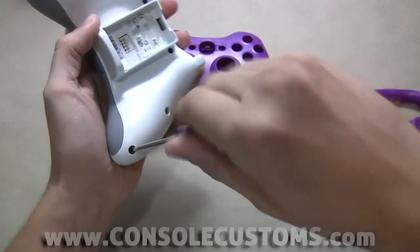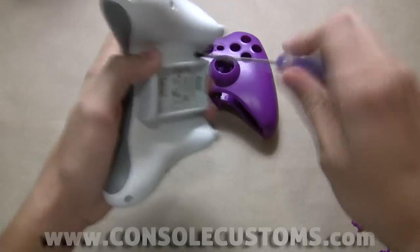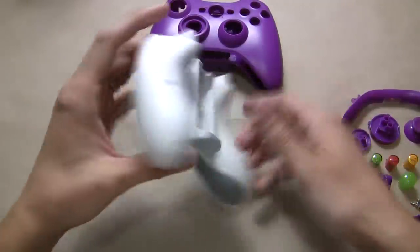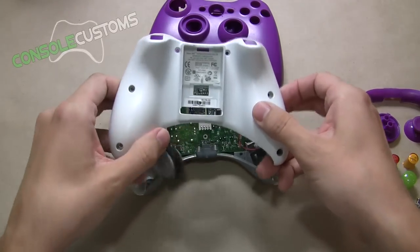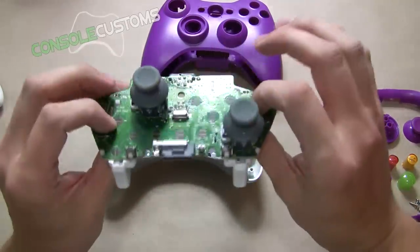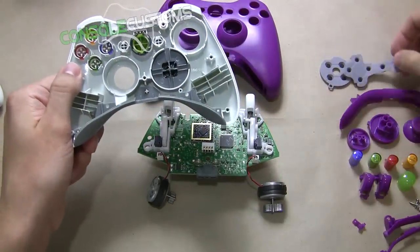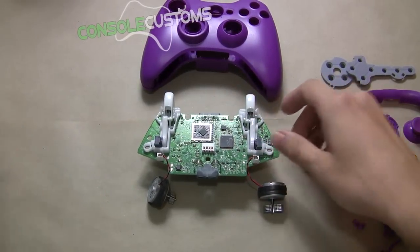We'll take out the rest of the screws. Now we've got all of our screws out of the way, we can just lift the back cover of the controller shell off. We'll set that aside and pull out the circuit board — that easy. In our replacement shell we need to reuse the rubber pads from our original controller, so I'm going to pull those off and set them aside. Everything else we don't need to reuse.